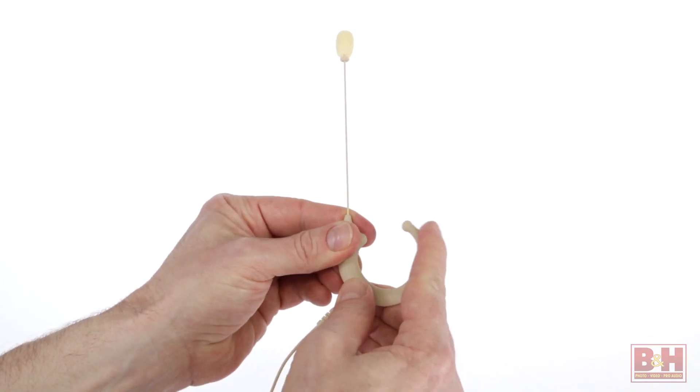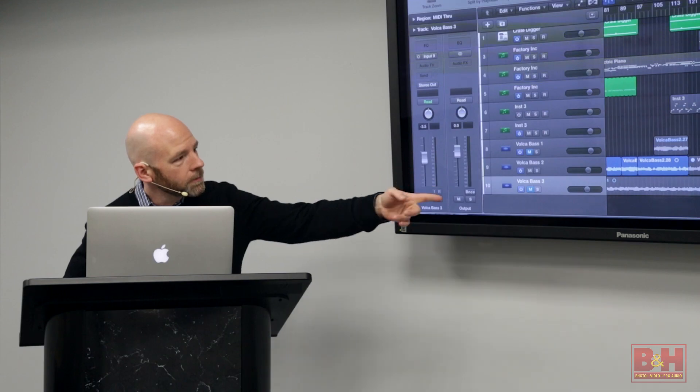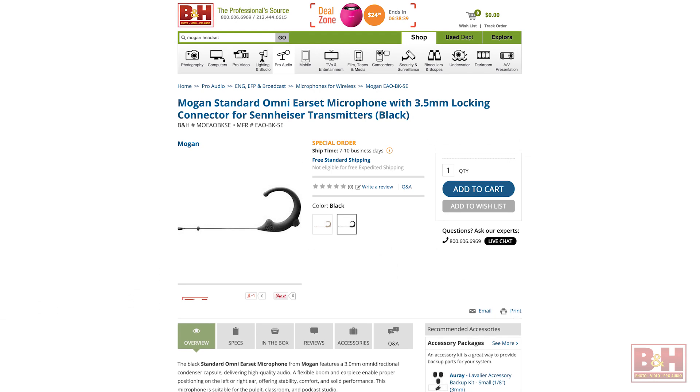The boom and earpiece are flexible, allowing you to get a comfortable fit on either the left or the right ear. I'm demoing the beige model for you, but it also comes in black.